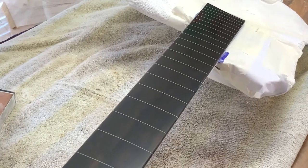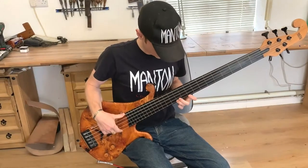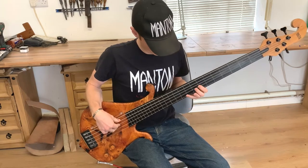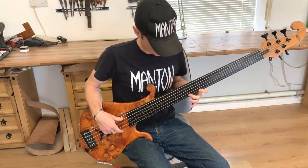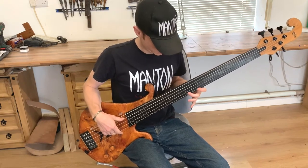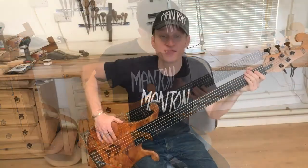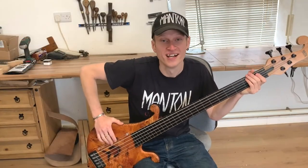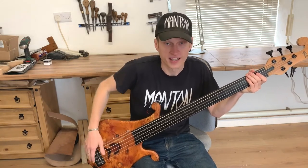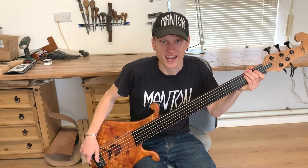Next I'm going to put the strings on and see how it sounds. That's it for this one — thank you very much for watching. Please subscribe if you'd like to see more content like this. There should be another video going up on this same bass which goes over the features in a bit more detail, so keep an eye out for that one. Thanks again for watching.